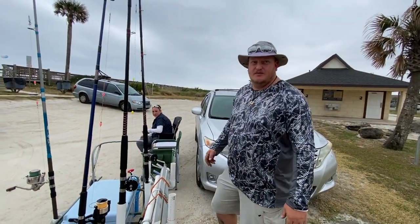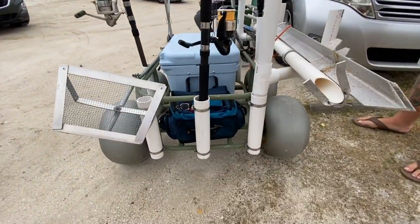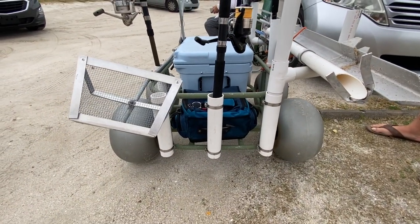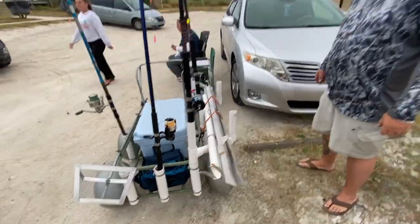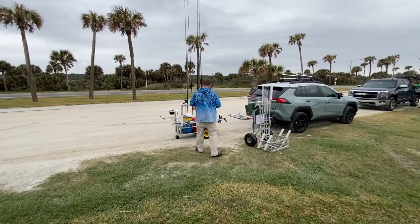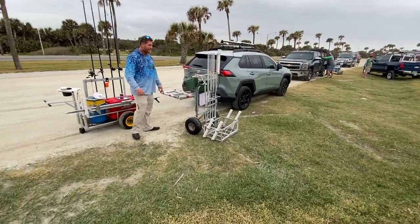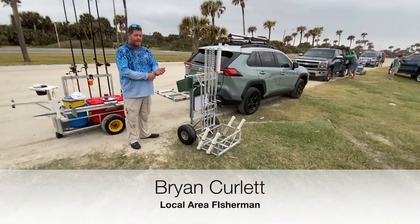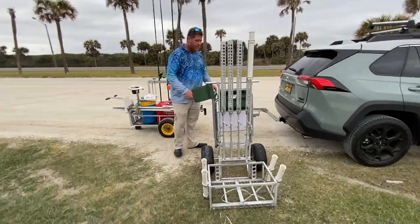All one piece welded out of about three pieces of electrical conduit, and he made his own sand spikes too — took Noel's design and welded his own. You don't have to have an expensive cart — you can make one yourself. Prime example. Here's Brian — and those are some nice tires.